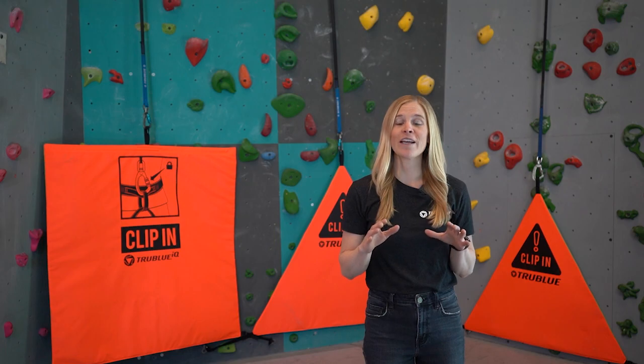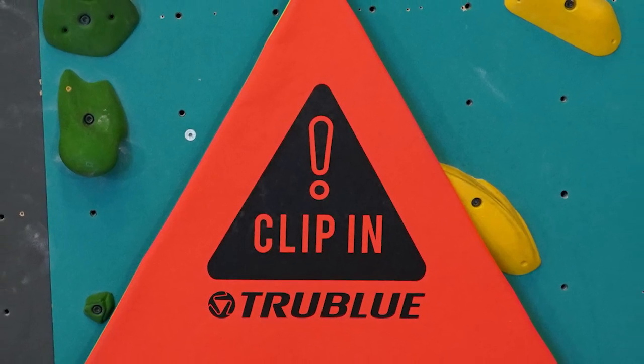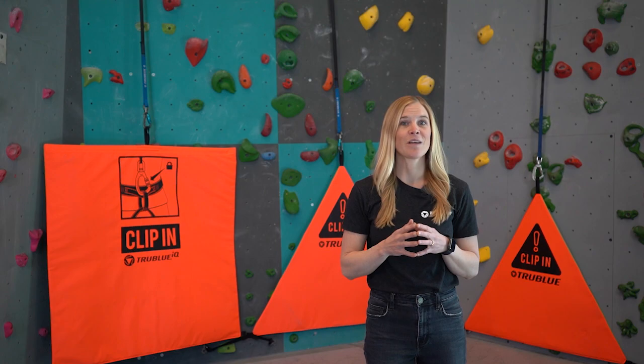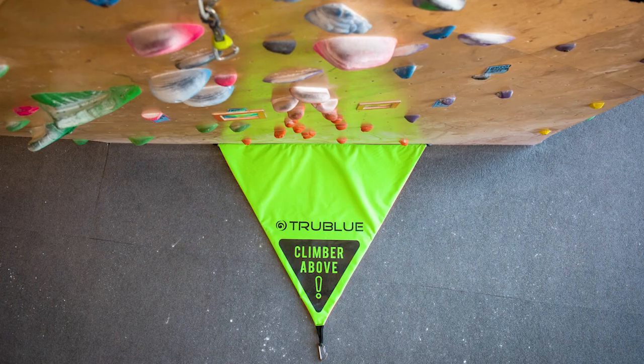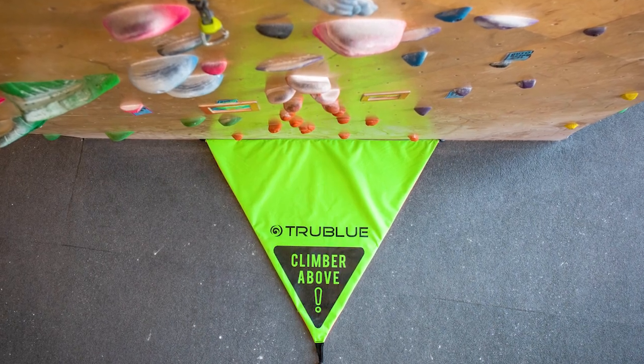The bright colors on the front and back of the gate can help to cut through climber complacency. There's even an additional reminder to clip in, printed directly onto the front of each belay gate. When the auto belay is in use, our belay gates lie flat on the ground to warn other climbers that there is a climber above them.